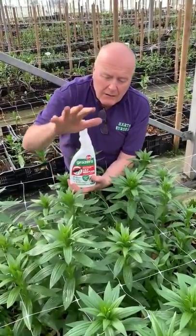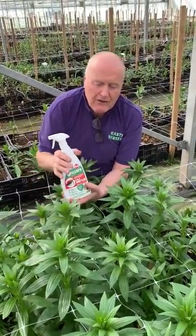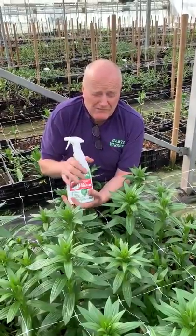If we have a lot of rain you need to go out and do it again. But we tried it last year in our garden and we've had fantastic results.